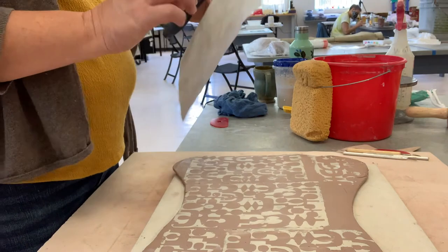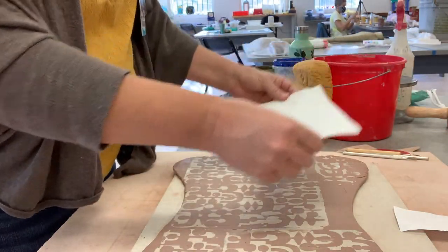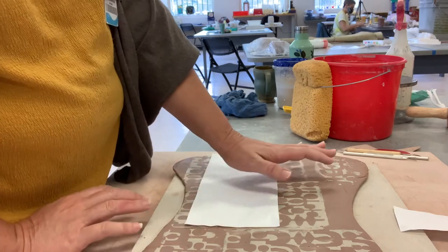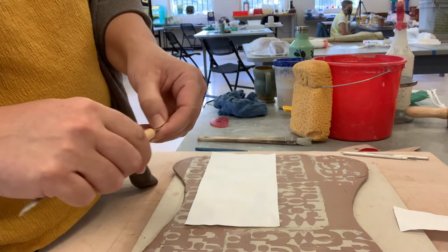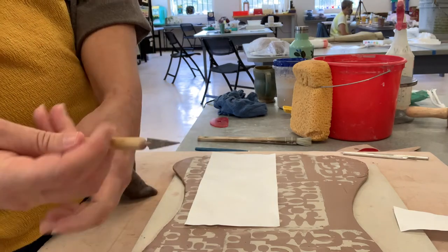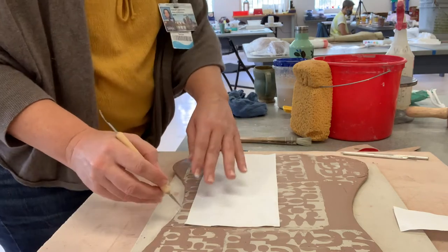I'll show you the template version of this project. I'm going to cut this down a little shorter — I don't want it to be quite so tall. Find a place you like on your slab, remembering you need slab parts for the top and the bottom as well. You can use an exacto knife — handy tools to have in your kit — or a butter knife from your kitchen, or a needle tool; any of those things will work.